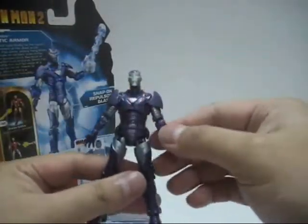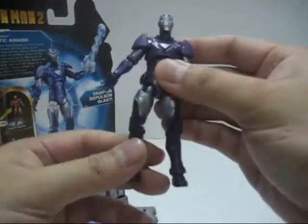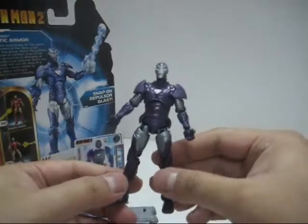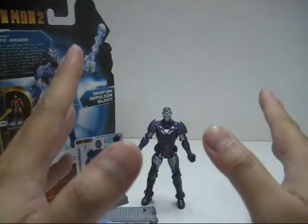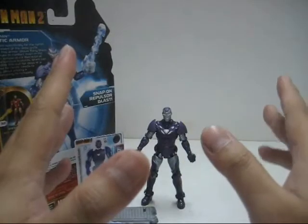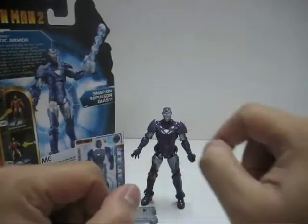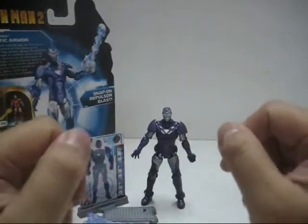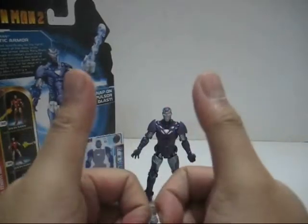Overall I really like the figure, but the sloppy paint job really kills the mood — though it still looks nice. I love the neck joint, but sacrificing the swivel elbow is a give and take. I'd say the figure is very nice but not perfect. I'm giving it a 7 out of 10 for the Arctic Armor Iron Man. I really love the sculpt, I love the neck joint, and I love at least most of the paint job. Thank you all for watching — this is Lucy05 signing off.